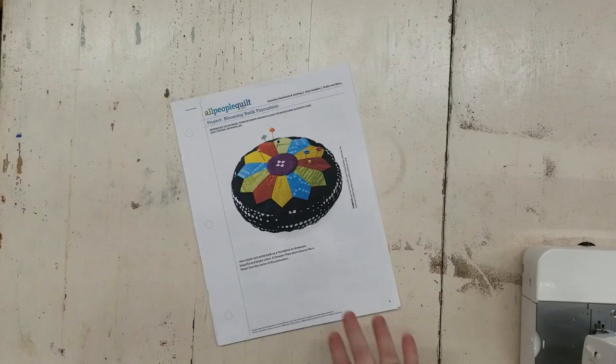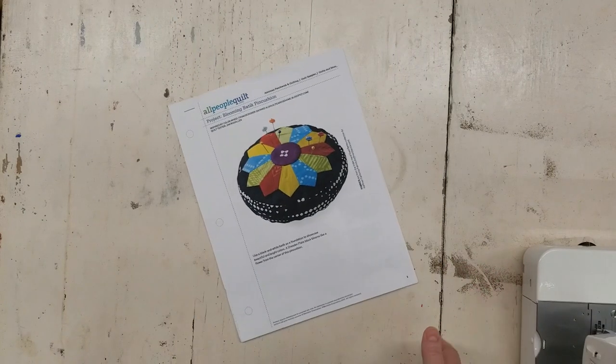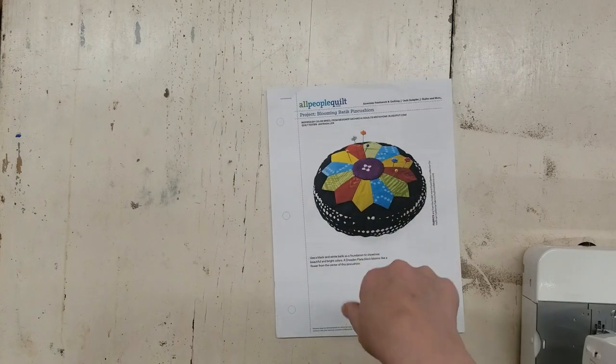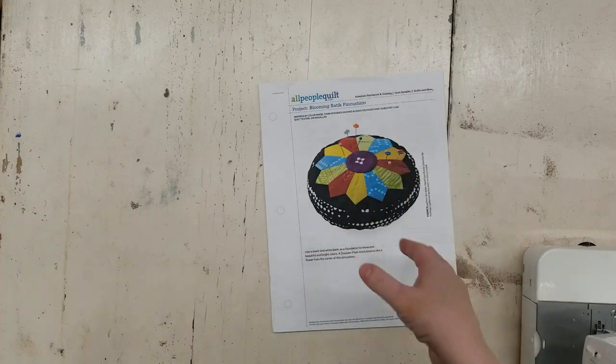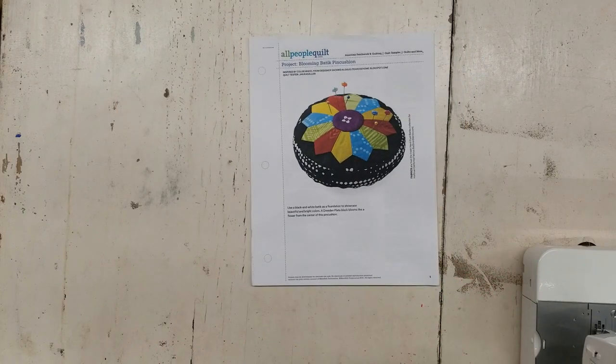Hello, it's Leah with Scraptastic Patchwork, and I'm going to do something a little different than I normally do: I'm going to make something from a pattern. This is a free pattern from allpeoplequilt.com — I will link it below so you can get all the information, materials, and the templates we need. Normally I prefer just making it up as I go, which is why I'm very much into improv these days.